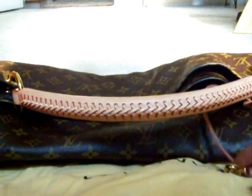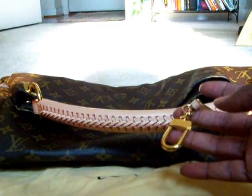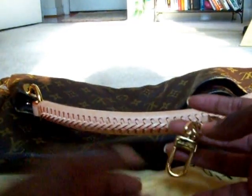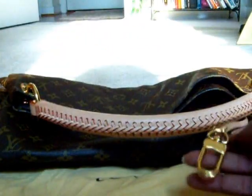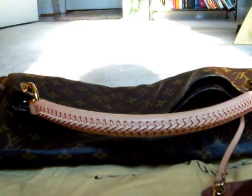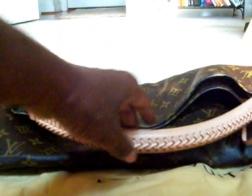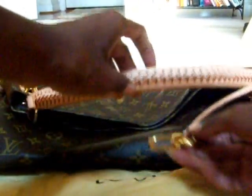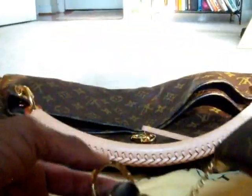I mentioned in my last video that I didn't know what to do with the feature that was on the Artsy — your key ring. I just didn't know what to do with it, it just kind of hung there. So what I decided to do was to take it off of the Artsy, that I love and absolutely adore, and put it on my clay.